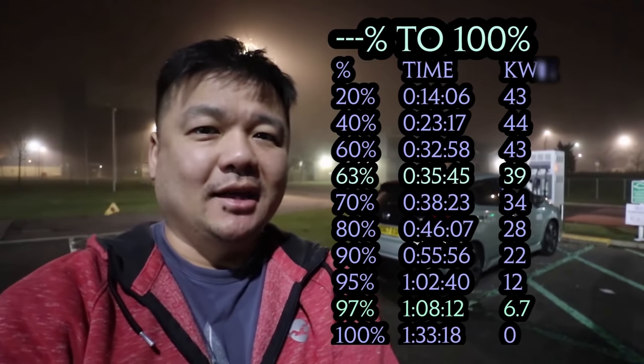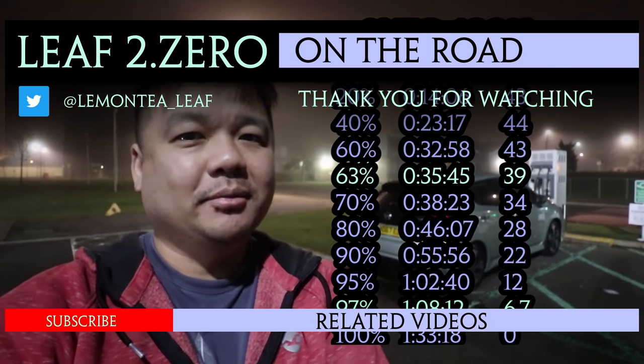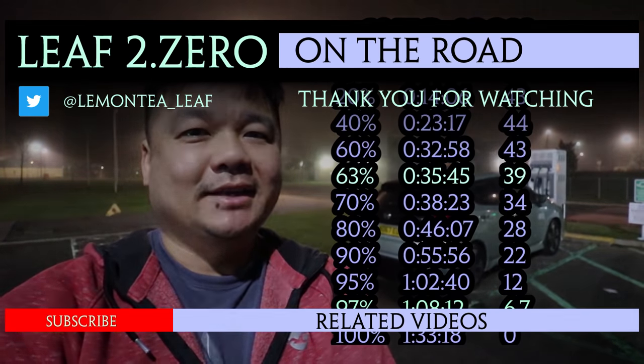I'd like to say thanks for watching, and if you enjoy the test and you'd like to see more on the road from me, please hit the like and subscribe button below, and I'll see you guys next time.